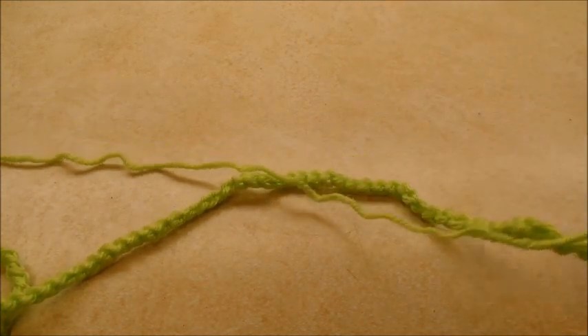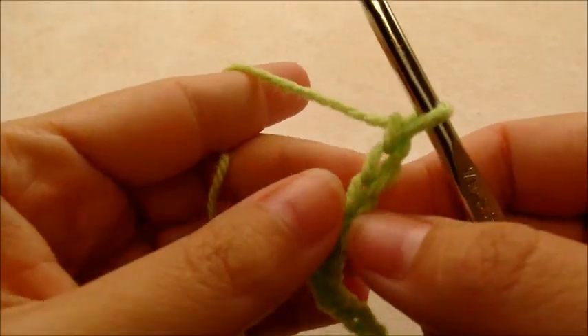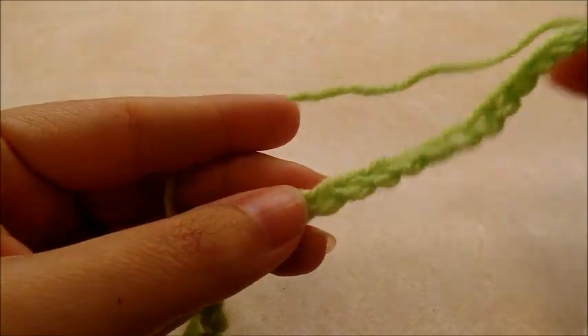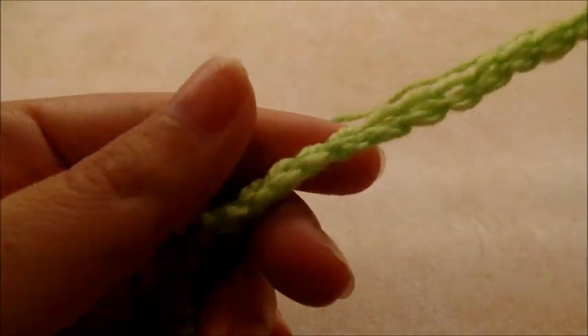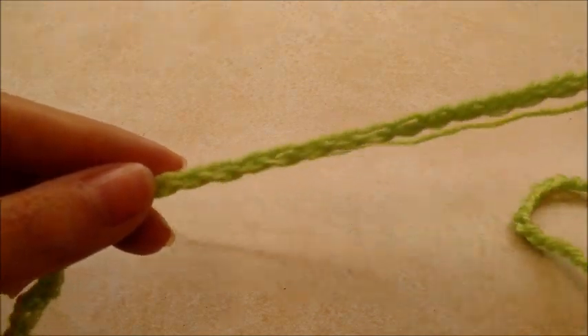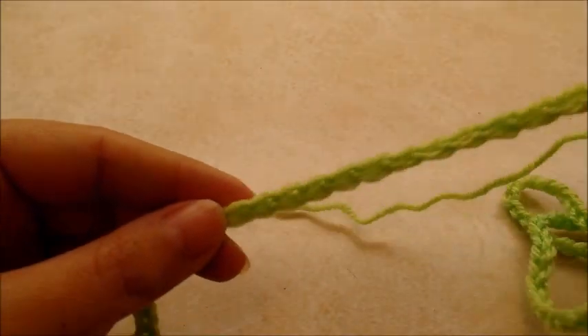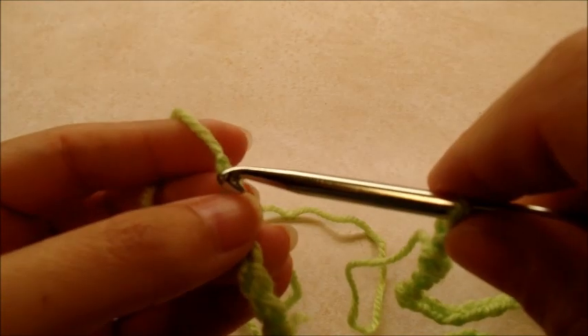You want to start off with a chain of 104. Whenever you get your chain of 104 made, without twisting it just kind of follow it down. We're going to slip stitch into the first stitch to form one big ring. This is going to be the neck opening.